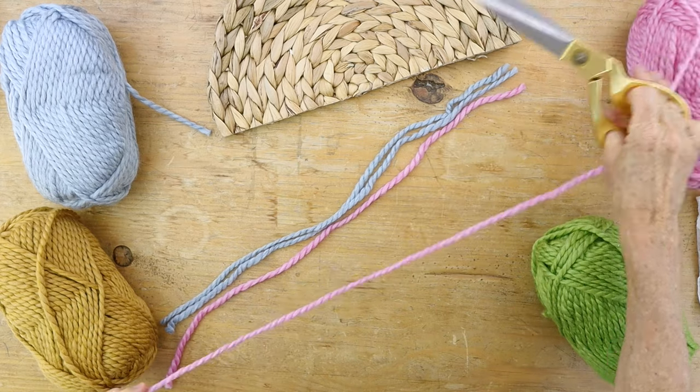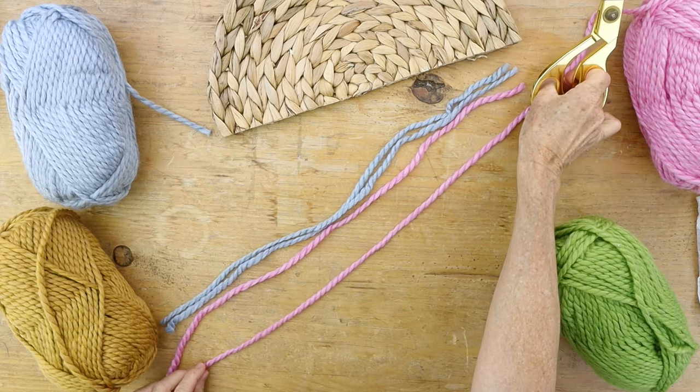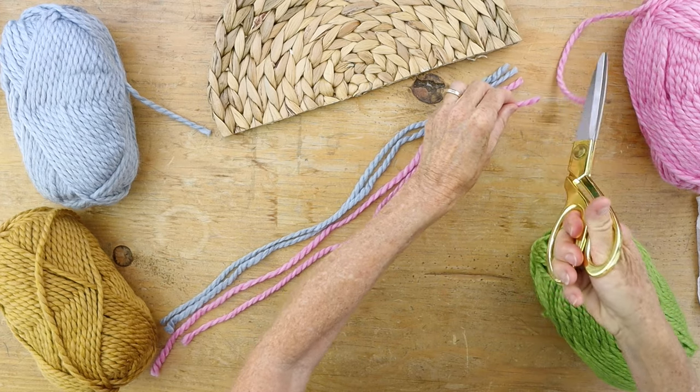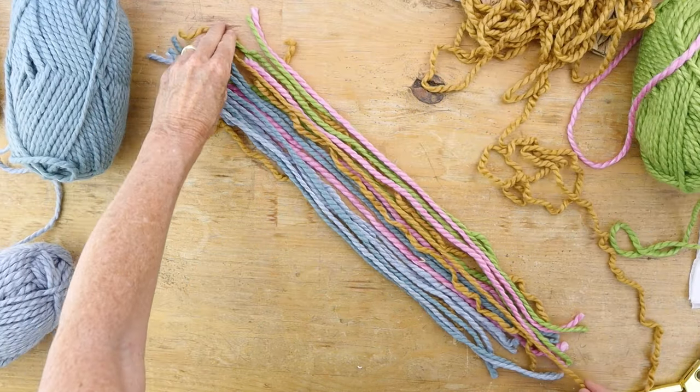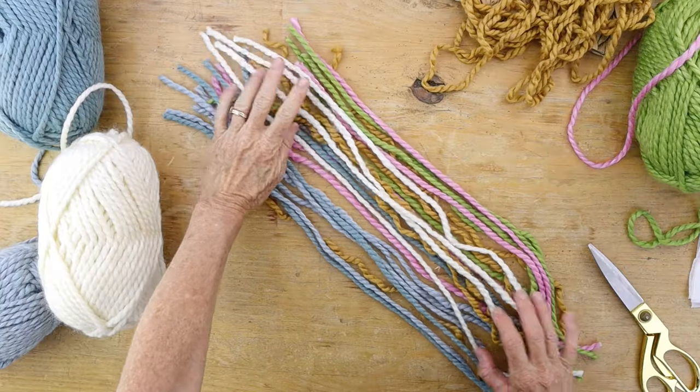Next we're going to take some yarn and cut it in about two foot lengths, but we don't want it to be perfectly two feet because we're going to be making a boho chic colorful wall hanging.